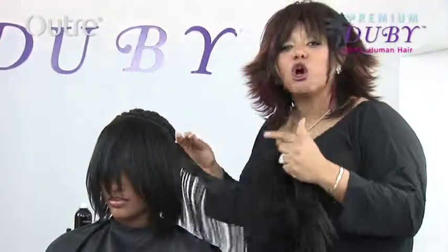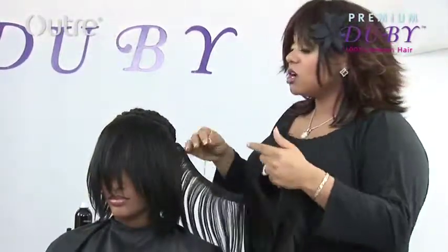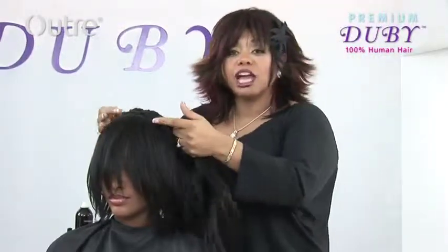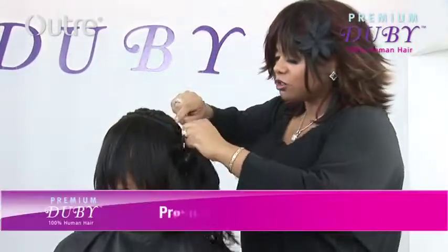Now with the Dubie, you have so many different options. If you wanted to put a little extra flavor in and add color, you could do dark at the bottom, lighter at the top, or you could mix and alternate tracks for a different highlighted effect. You have so many different options with the Dubie.